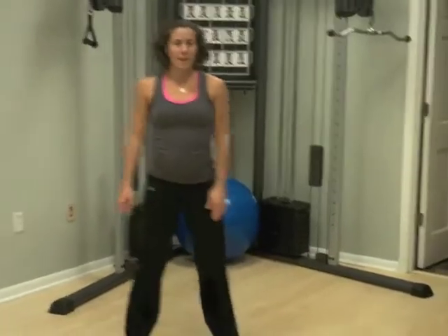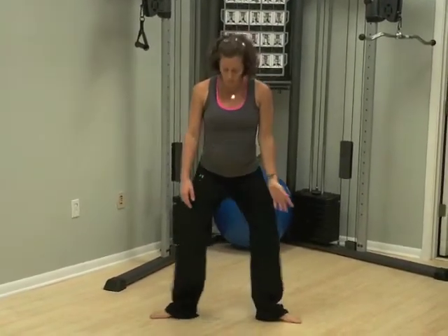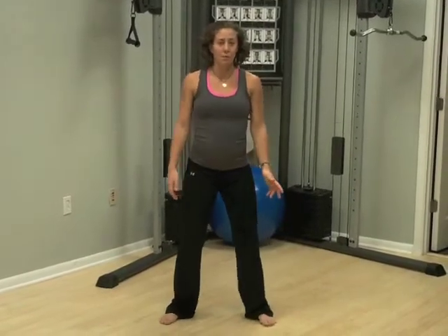The next movement is going to be a squat, sometimes known as an air squat. You want to stand with your feet a little outside your hip width. You're going to take your feet and slightly flare them open, just enough to be comfortable. You don't want to over-exaggerate that movement.